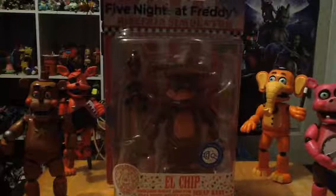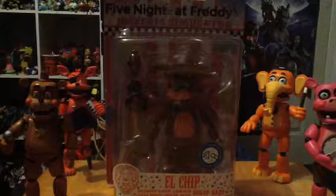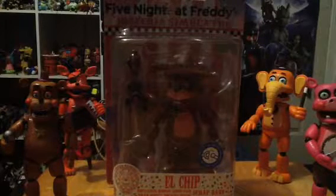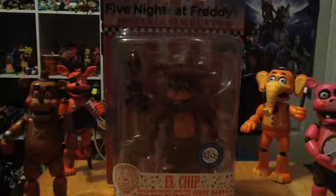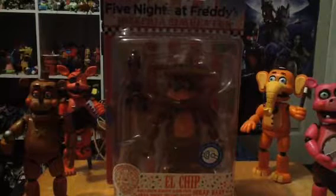If you are not familiar with who El Chip is, El Chip is an animatronic who appears in the scenery games. He also appears in Final Fantasy's Ultimate Cousin Actions, which is a shonen that everybody who loves burritos and tacos knows.